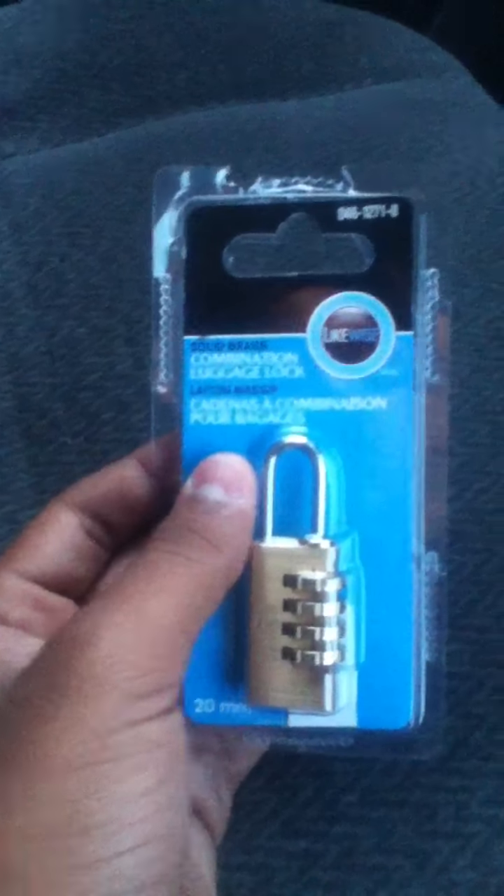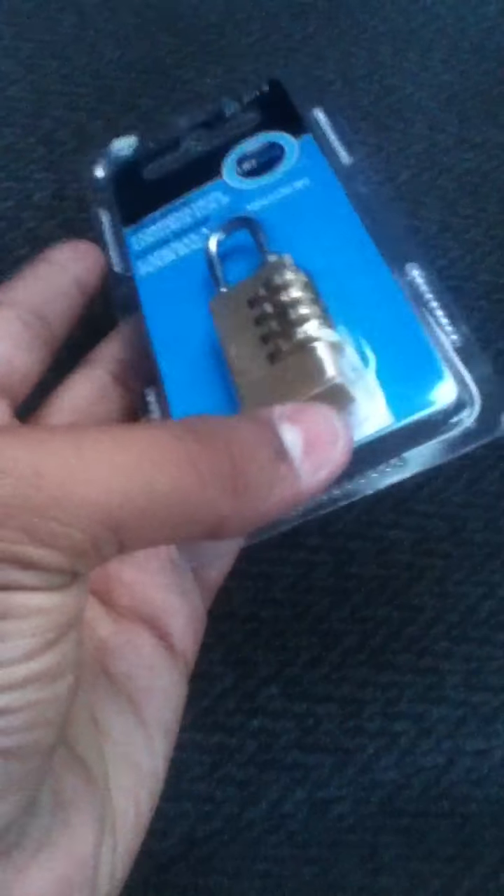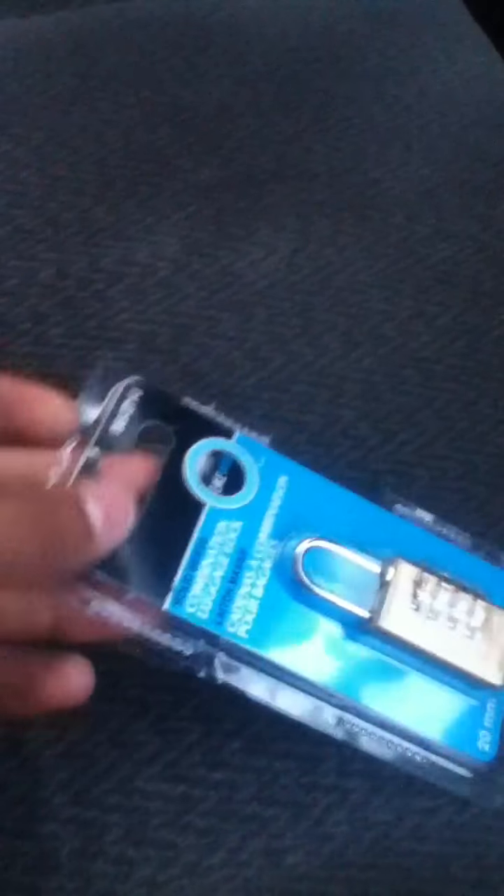So this is the lock I bought for it. This is a combination luggage lock by Likewise. It has four dials and you can reset the combination too. I bought it for $9.93 to be exact, from Canadian Tire.